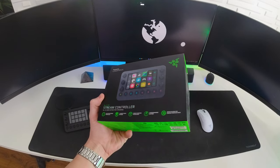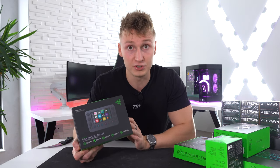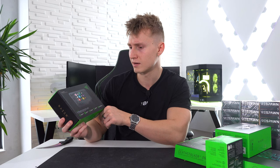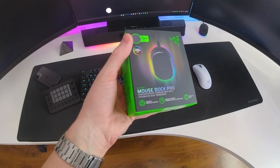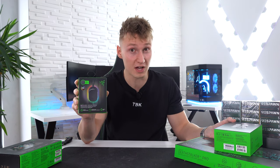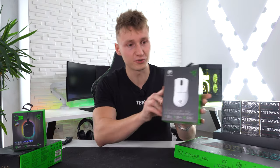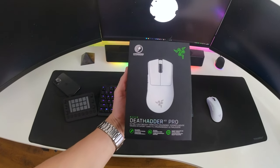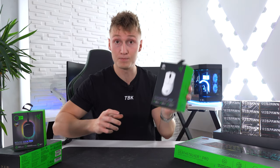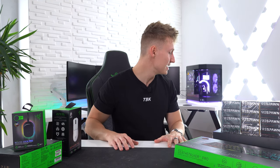Next up we have a Razer Stream Controller, sort of similar to an Elgato Stream Deck that I've been using for many years, but with a different approach. We also have the Mouse Dock Pro from Razer. I do wonder if it'll work with my Razer Viper V2 Pro. We also have the Razer DeathAdder V3 Pro, very similar to the Viper mouse I have in my setup right now, also in white. I do like having contrast in my setup.